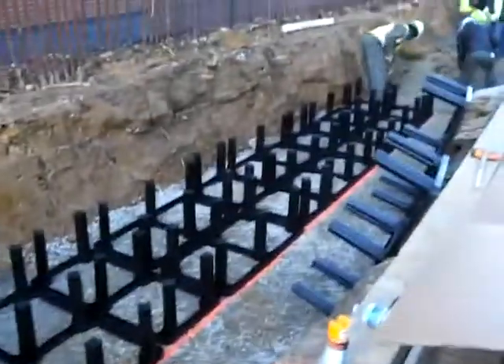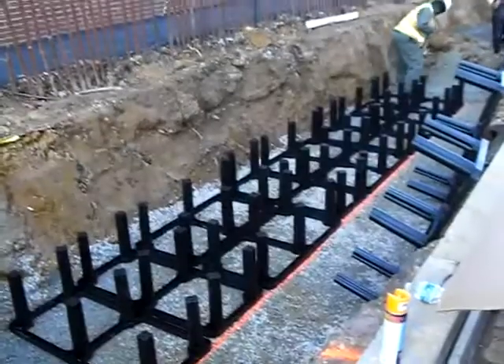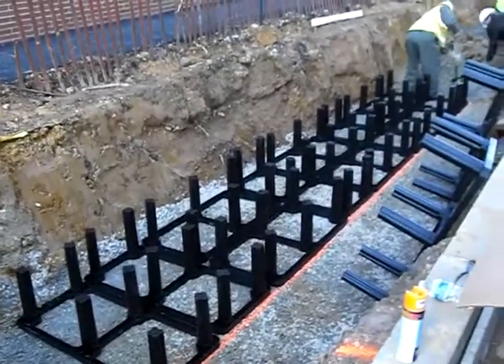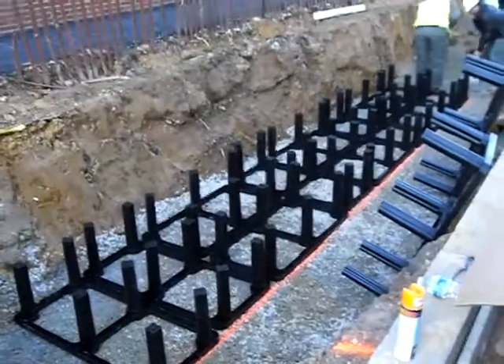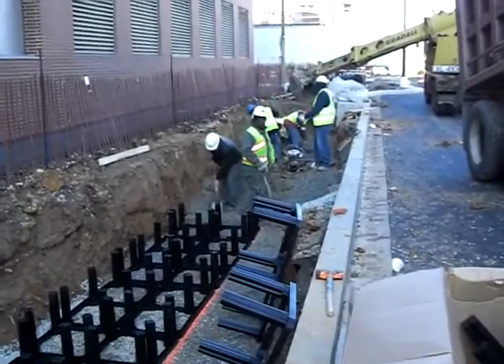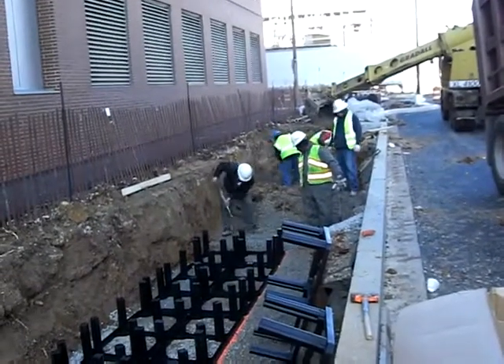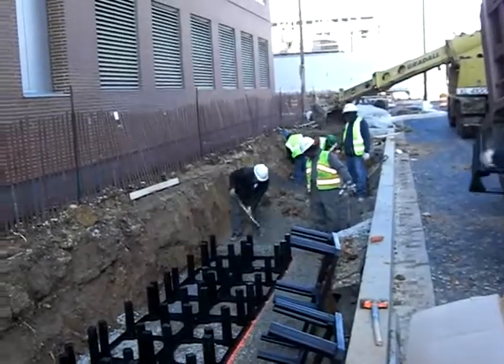Over on this side, this is an installation where we don't have the stakes in the ground yet, so the silvacells are just being placed on the crushed aggregate sub base. Further down the road you can see for the third tree pit they're actually making the base level using aggregate down at that end as well.